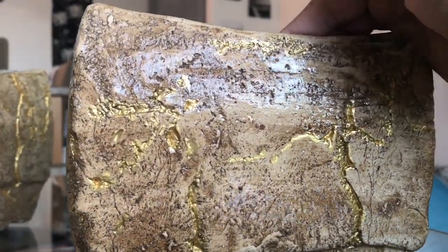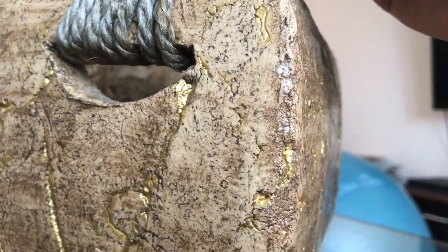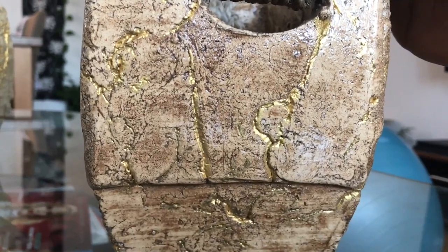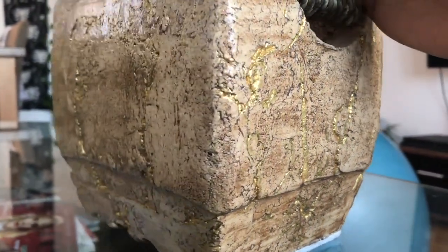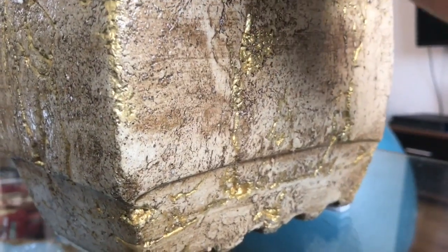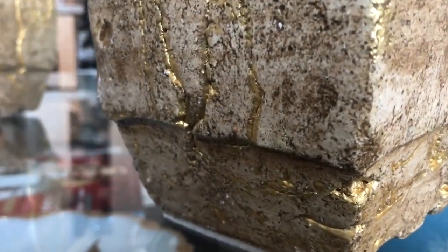I personally am so happy with how it turned out. This is what I was really imagining before. I wish I could add more paint, but I think it's enough. I don't want to overdo it. I do believe less is more — too much is not really that good.